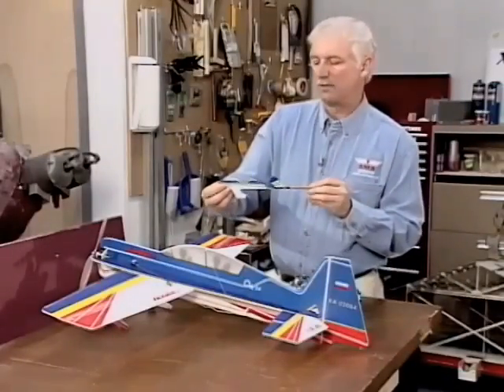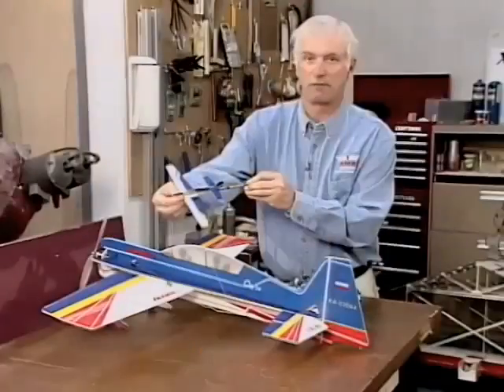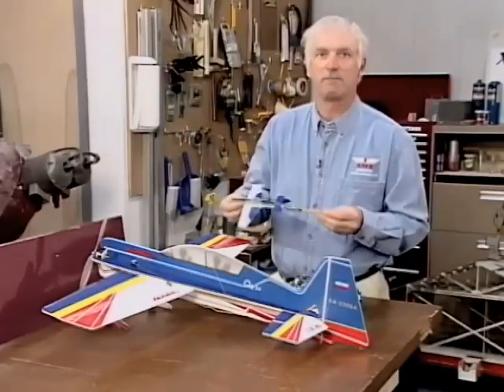What you can do is mix with the radio so when you give left aileron, it automatically gives the correct rudder. This is a very easy thing to do and can really improve your flying and make a coordinated turn much easier.